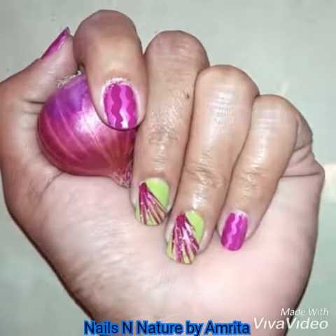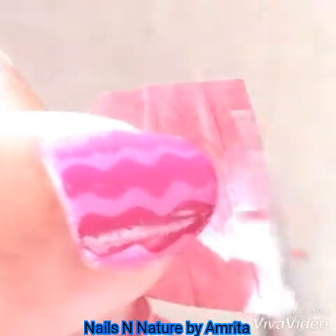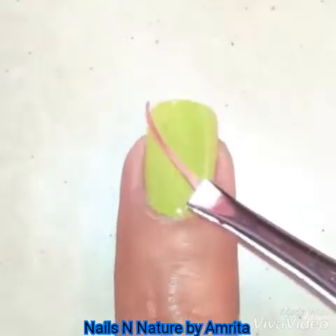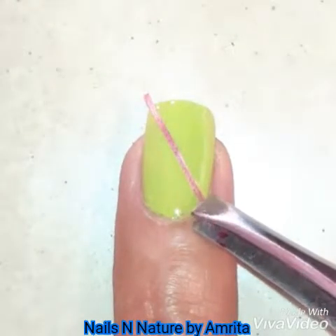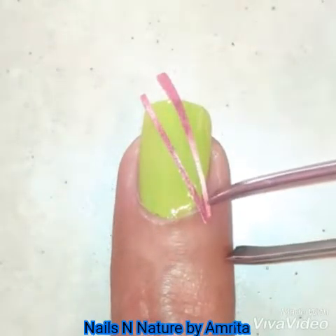First, take an onion peel and cut thin strips as shown. Apply green polish on your nails, and when it's dry, apply a layer of top coat and put the onion peels diagonally on your nails.